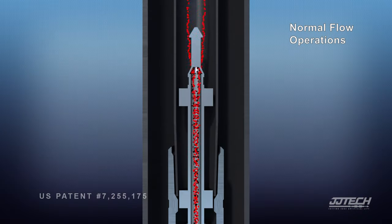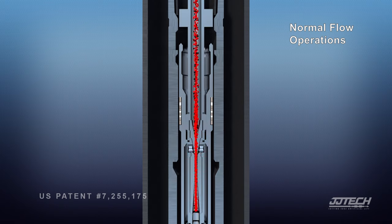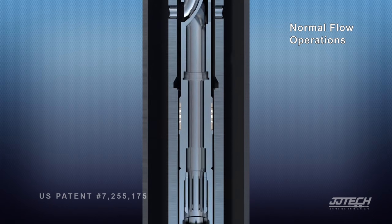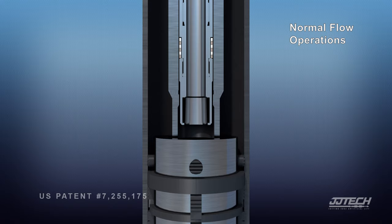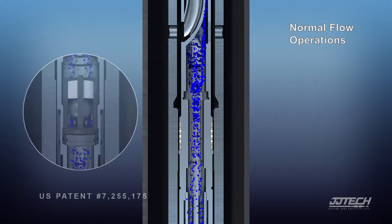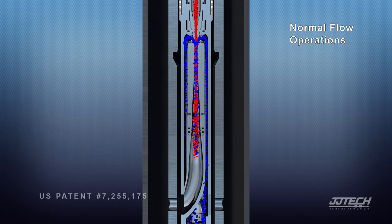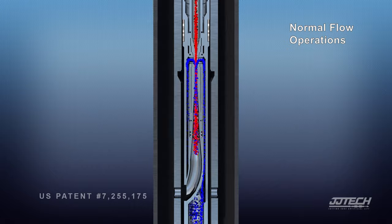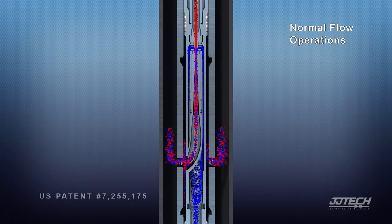For normal flow operations, power fluid is injected down the tubing through the jet pump nozzle. The pressure drop across the nozzle allows formation fluid to enter the jet pump. Formation fluid passes through the standing valve and combines with the power fluid inside the mixing tube. The combined fluids exit the jet pump and return to surface up the tubing.